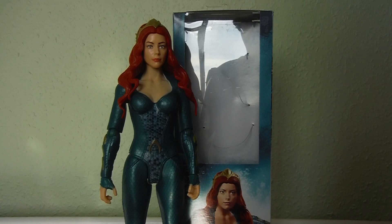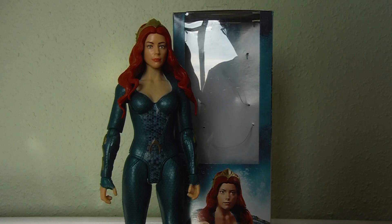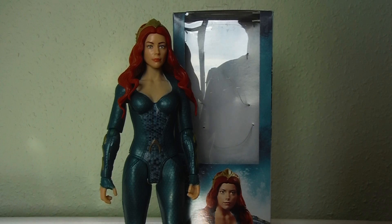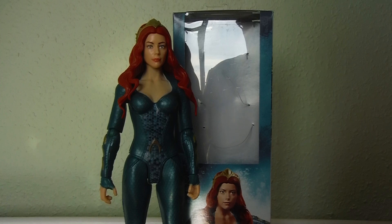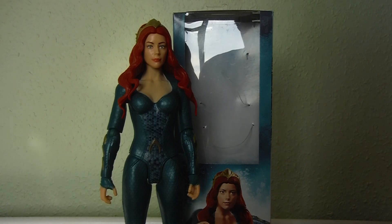This line seems to be going across the board for both the Batman Missions and the Aquaman movie line. I think the Justice League line had started with it — I could be wrong — but I know the Batman Missions were some of the first figures to have the subtitle of True Moves. This is basically a more articulated 12-inch figure than some of the other companies out there, most notably the Hasbro stuff.